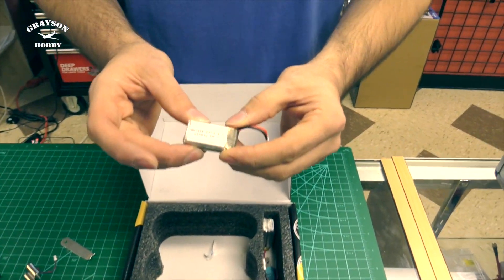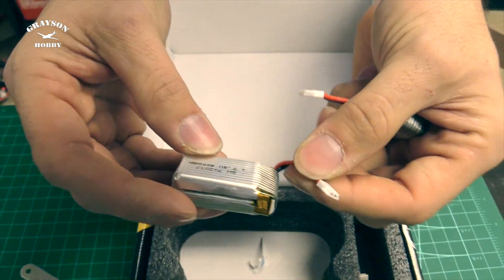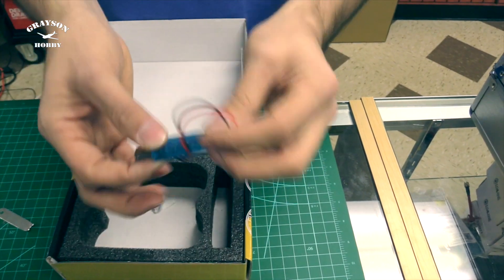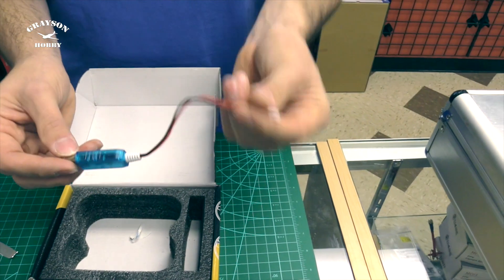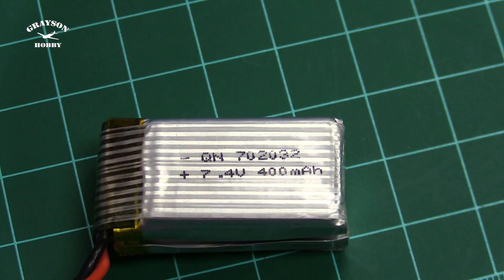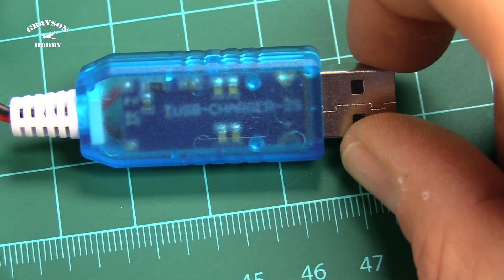We have two batteries — these are 400 milliamp 7.4 volt. They still use the same Walkera/Hubsan low-C mini connector. I already put velcro on one. These are two-cell batteries. And then we got a special charger for the two-cell lipo — this charges up to 8.4 volts, not 4.2. So make sure you notate 2S versus 1S, and make sure you use the right charger when you go to charge them.